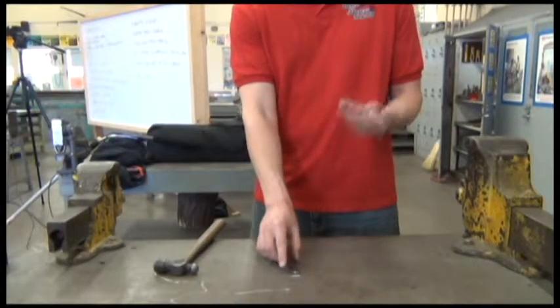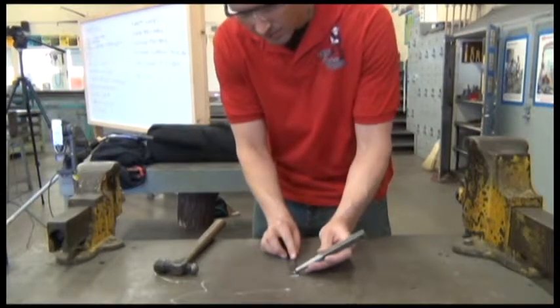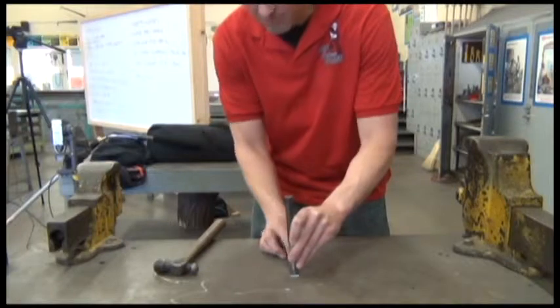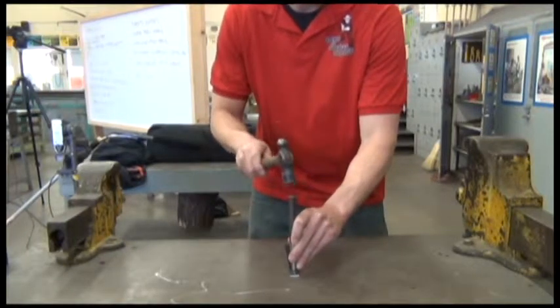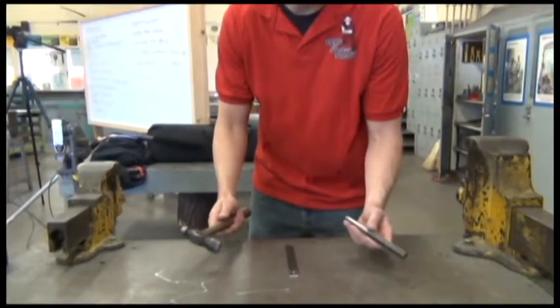So we always want to lay out where we want to drill first. Take a center punch, line the tip right on center of your marking where you want to drill. Grab your hammer, one good hit — and that's our center punch.